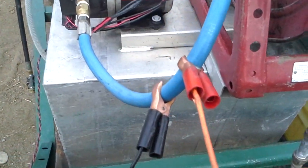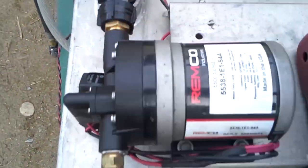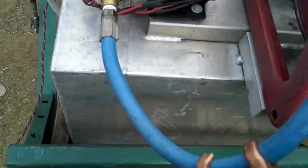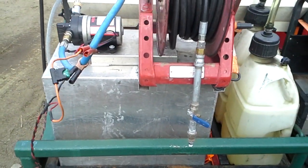I set it up real easy on some jumpers here — 30 amp fuse, 50 amp switch as well right there. The jumpers are nice; I can just throw it back onto my pressure wash battery, which makes it real easy.